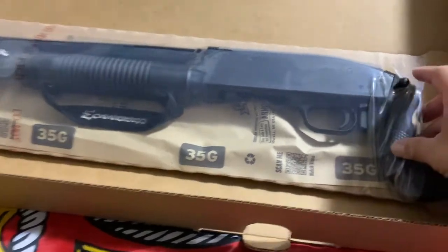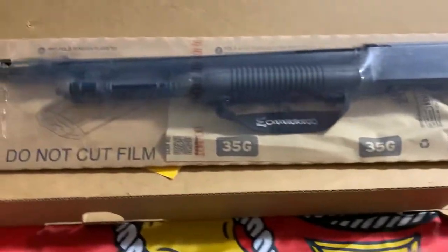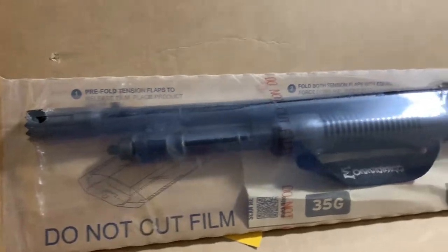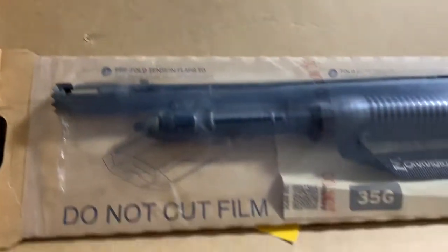This is the unboxing. It comes shrink-wrapped. Just to prove it to any doubters — it does have the safety on top, polymer trigger, polymer safety. It is not the 590 A1 military standard, but it'll do the job, especially with that door breacher on the front.